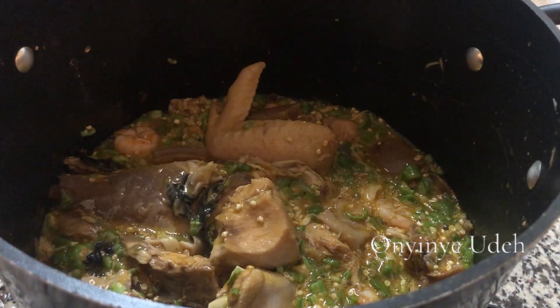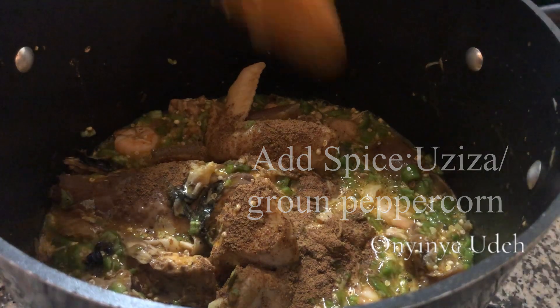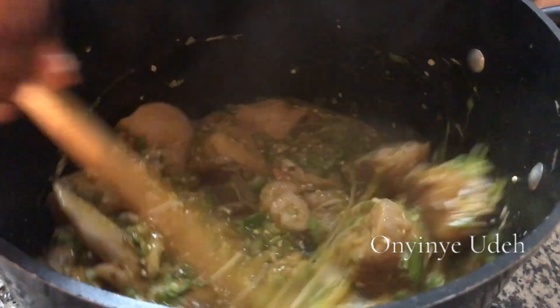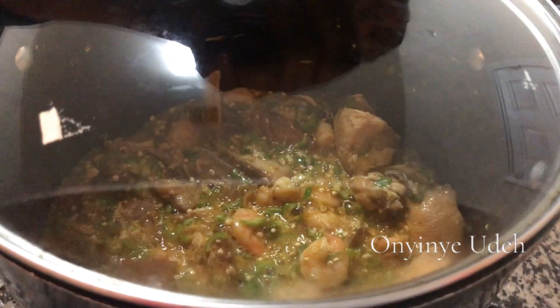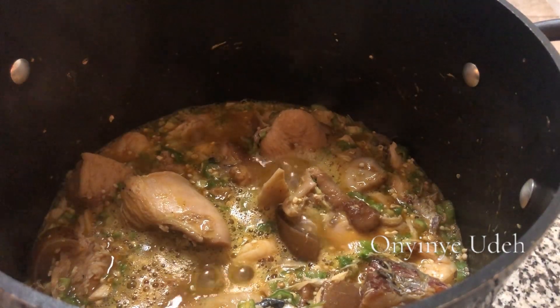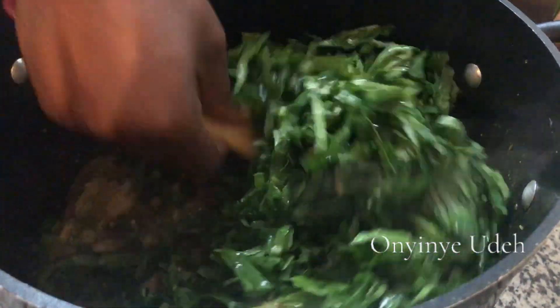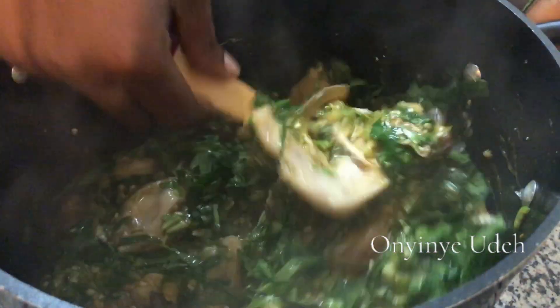I have a local spice — peppercorn. It's very hot, hotter than pepper. Then I'm going to cover the pot and let it simmer. After that we add the vegetable and then we are done.